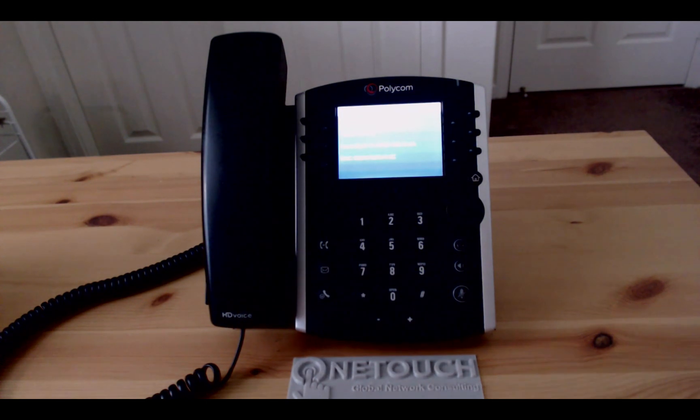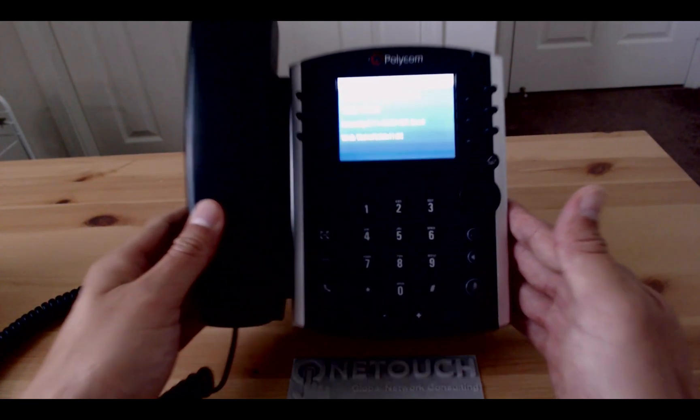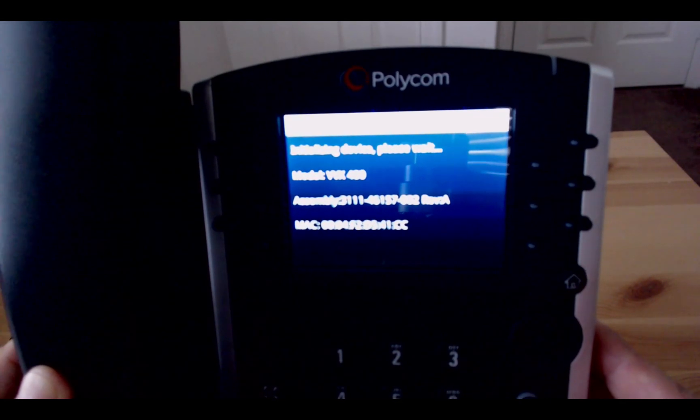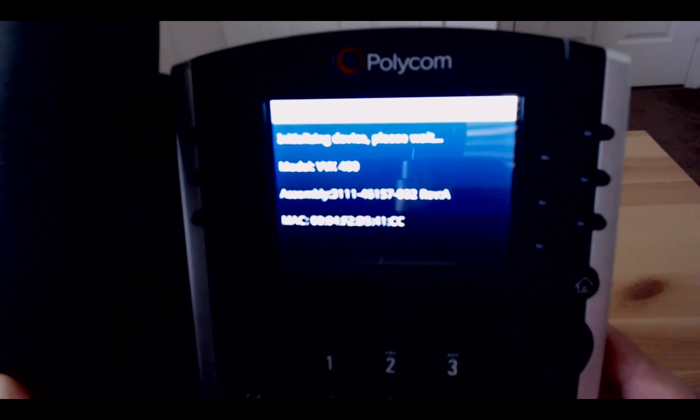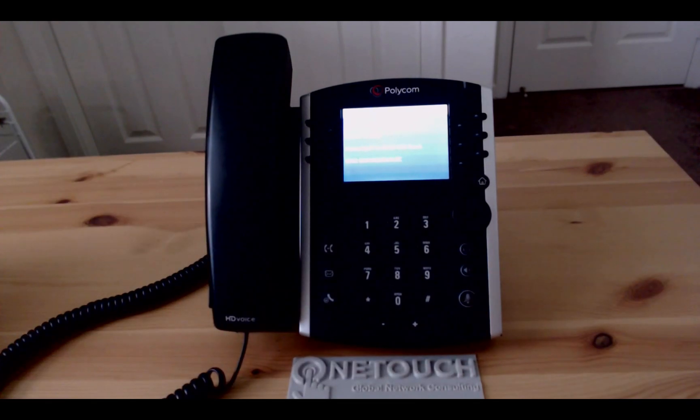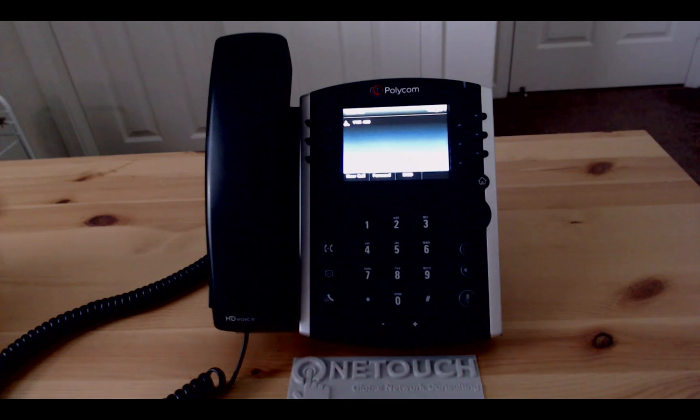Okay, now we just wait. When the phone reboots completely it will show a screen displaying the model number located on the upper left hand corner. Once that screen appears, we'll then go to the home page by pressing the home key button located on the right hand side of the phone in the middle — it also has the home icon.